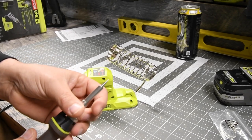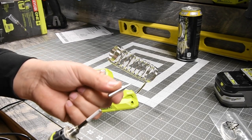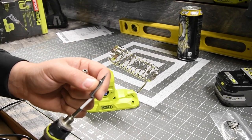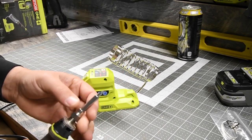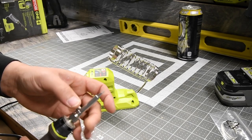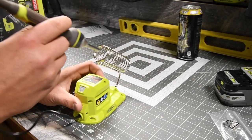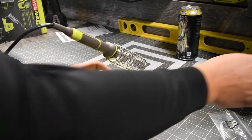Let's untwist this and there's your tip. If you want to replace the tip, you just slide it back on, put this back on, and then twist it up. And there you go. Alright, let's plug this in.